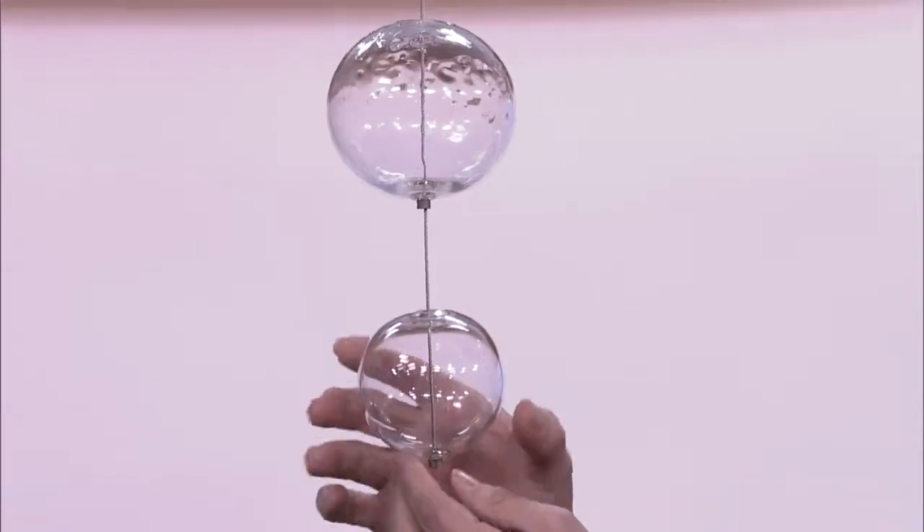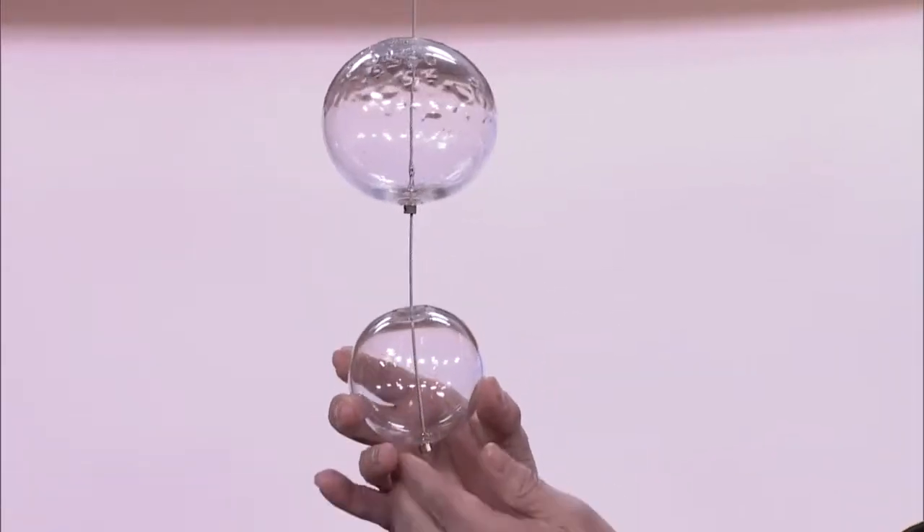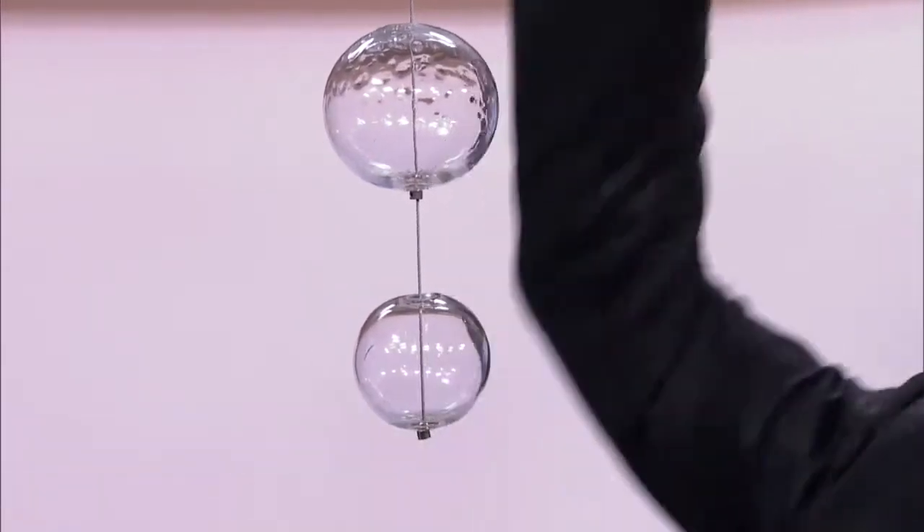We've developed this system where these little clips get Allen keyed in and we can gang them, and then they're hung from the ceiling. So let's say you have a pot light over your dining room table and you don't actually have the ability to hang a fixture — you could put these on a board all the way around it and dangle them down.